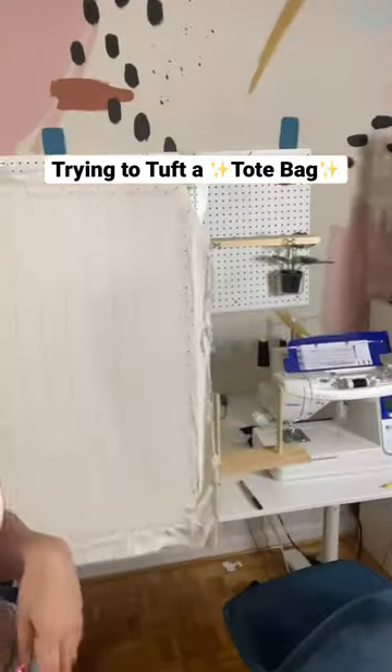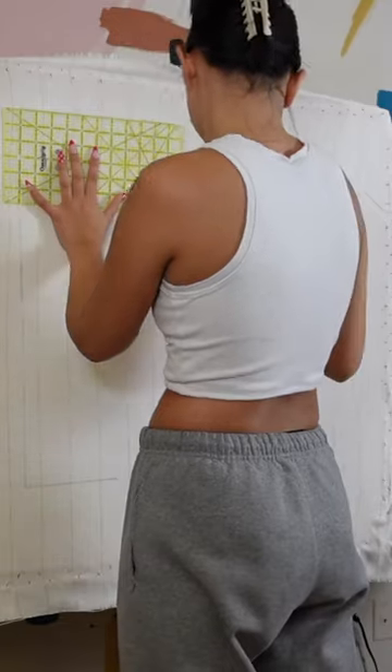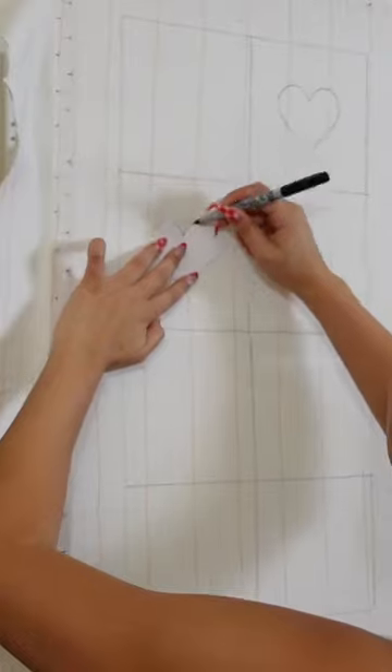Hey guys, come along with me while I tuft a tote bag. I got this idea the other night and we just kind of went along with it. So I'm just drawing out my tote bag — it's going to be a checkered tote bag with some hearts in the checkerboard.